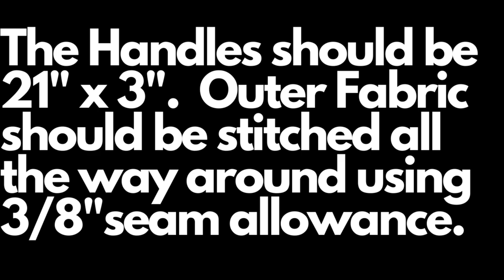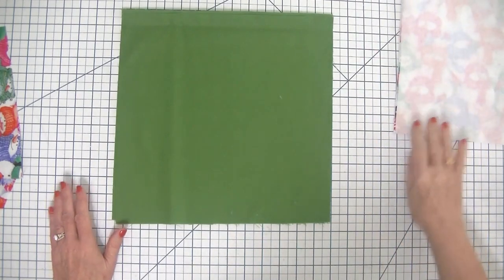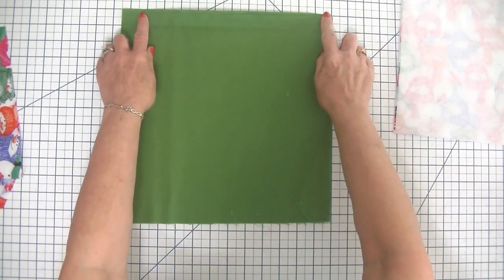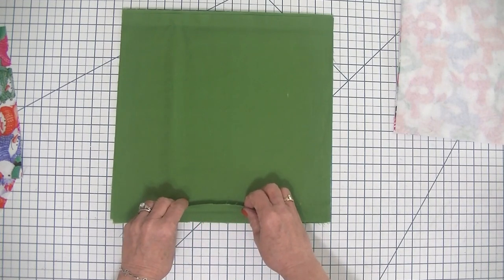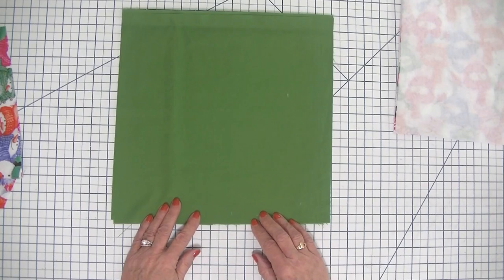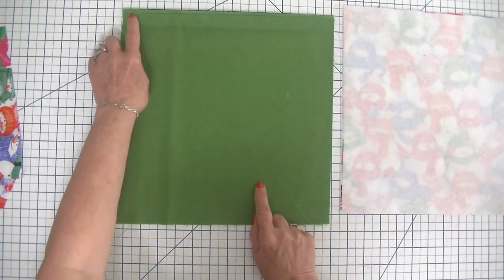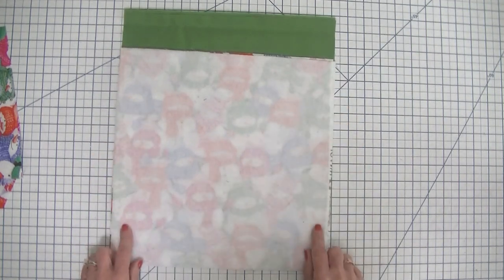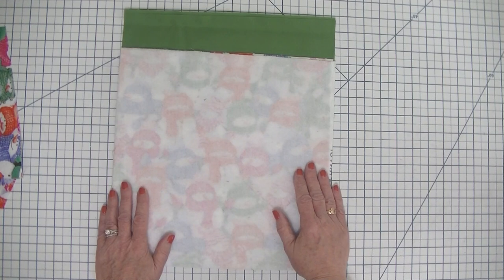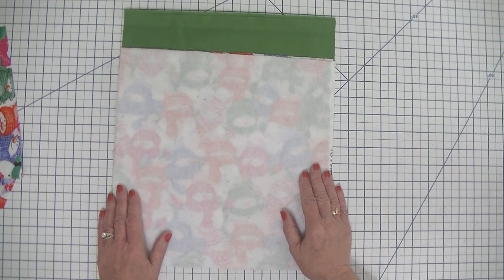Take your lining fabric and we are going to stitch along the sides and partway on the bottom so that we have an opening on the bottom for when we turn this project right sides out. I'm going to head over to the sewing machine and stitch straight down the sides and the bottoms. I'm not going to show that on camera since they're just straight stitches. I'll be using a 3/8 inch seam allowance for this project, so remember that 3/8 inch seam allowance.